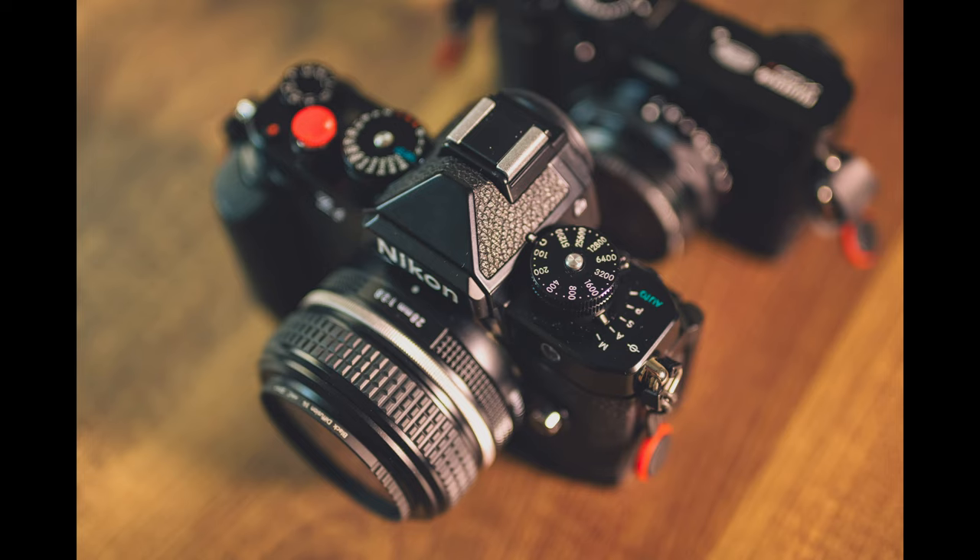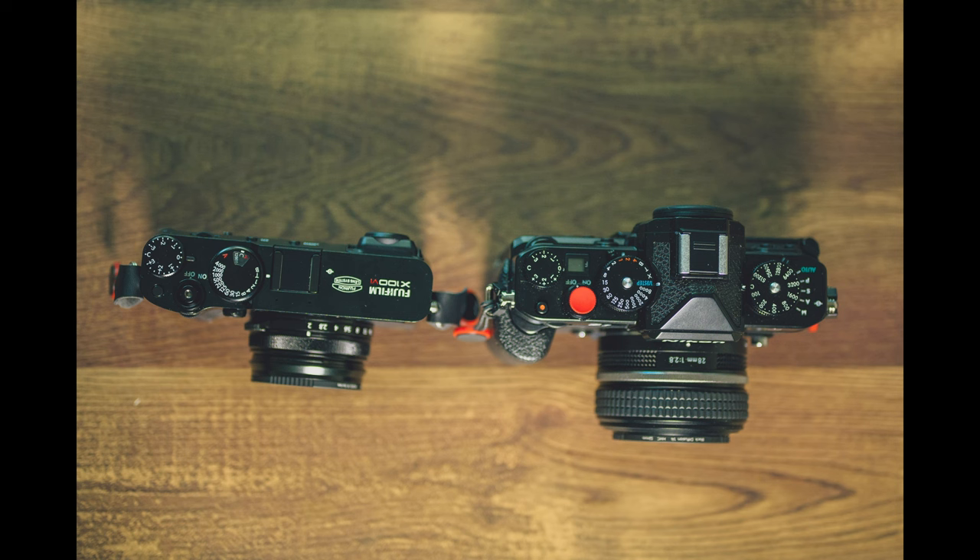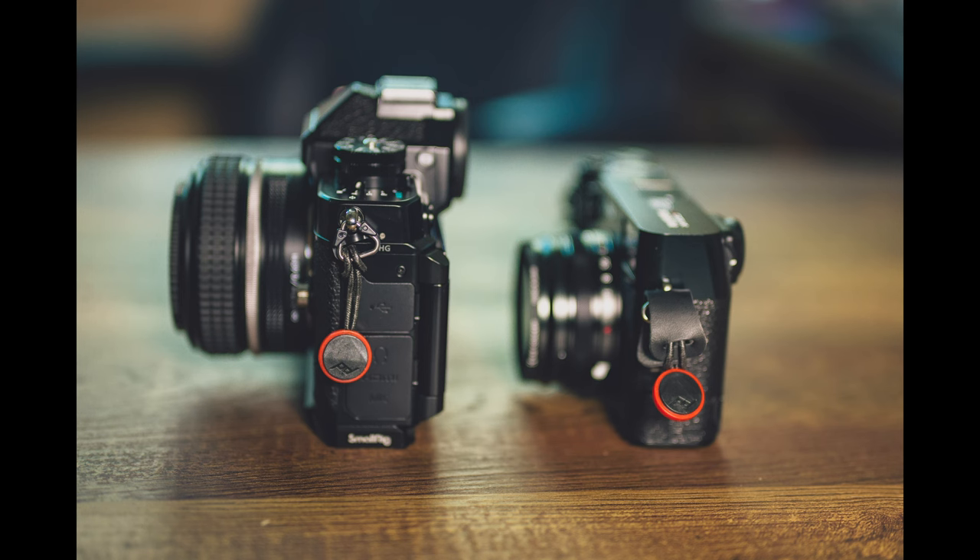Hey everyone, welcome back to the channel. Wesley here, back again with another video. Today we're comparing the Nikon ZF with the brand new, hot off the press, Fujifilm X100 Mark VI. These are both retro styled cameras — one in a rangefinder style with the X100 Mark VI, and one being a standard viewfinder style with the Nikon ZF, which is really channeling the Nikon FM of the old days, the 35mm Nikon FM.